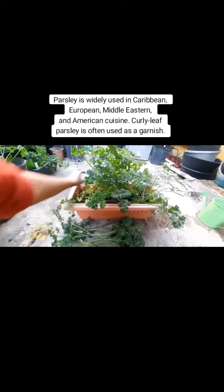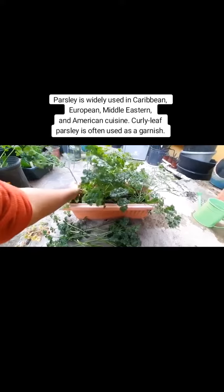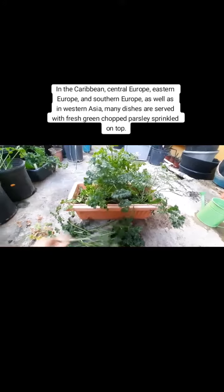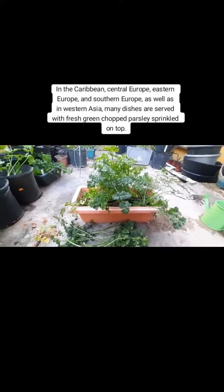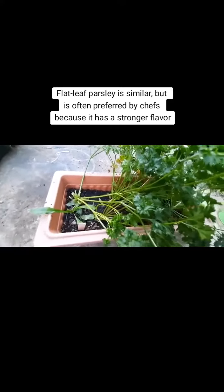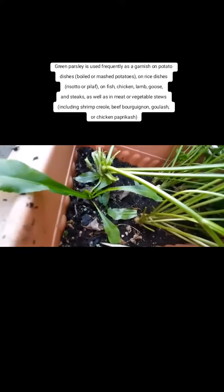An added benefit is parsley's natural ability to improve the flavor of nearby crops. Parsley is widely used in Caribbean, European, Middle Eastern, and American cuisine. Curly-leaf parsley is often used as a garnish. In the Caribbean, Central Europe, Eastern Europe, and Southern Europe, as well as in Western Asia, many dishes are served with fresh green chopped parsley sprinkled on top. Flat-leaf parsley is similar, but is often preferred by chefs because it has a stronger flavor.